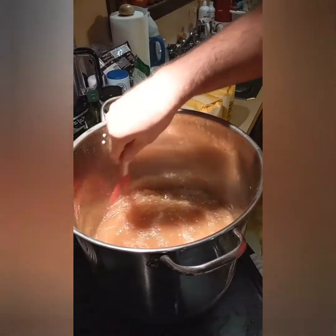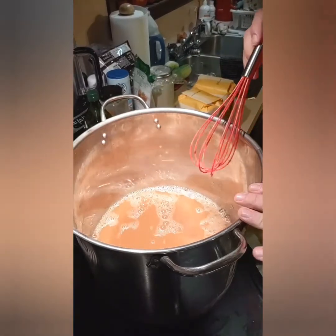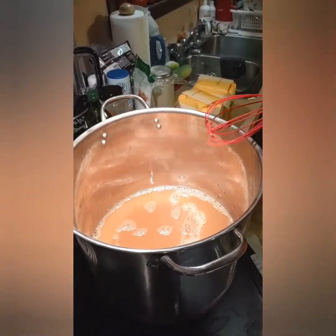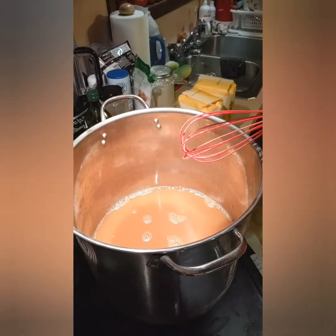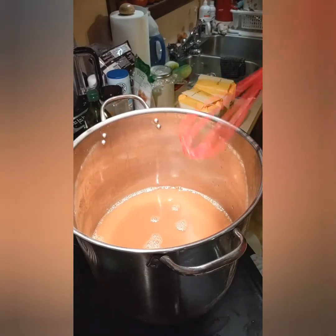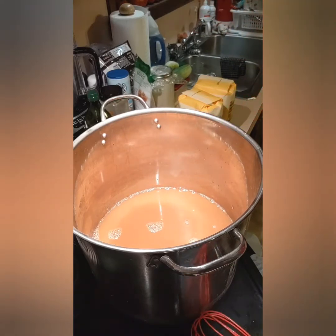Once this is at a boil, we'll throw in our sugar, boil it again, and once it's at a boil again, let it boil for one minute, then turn it off. Put it in our cans, seal the jars, and we'll be done. We'll be back.